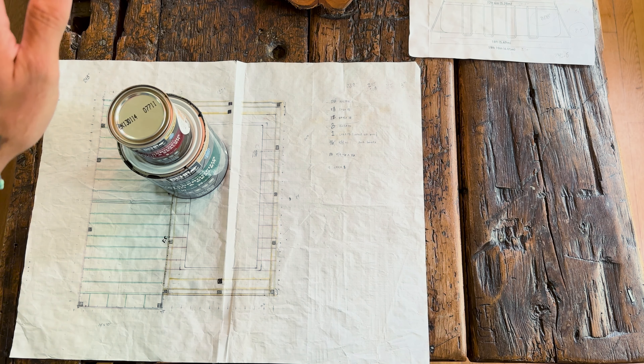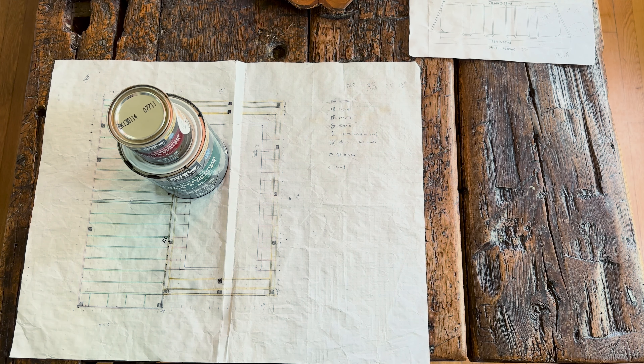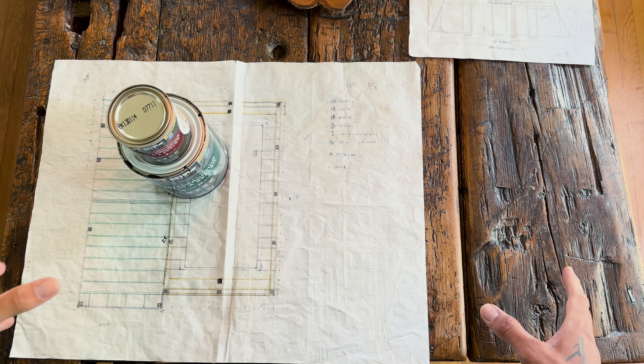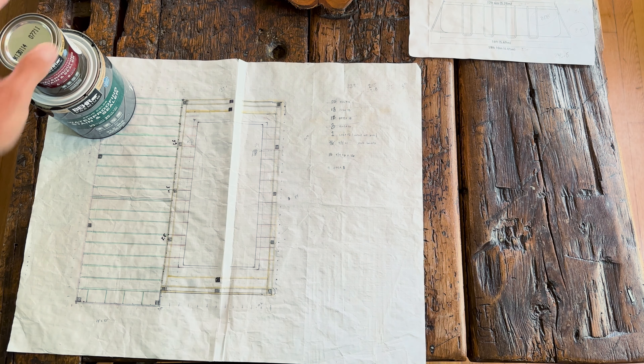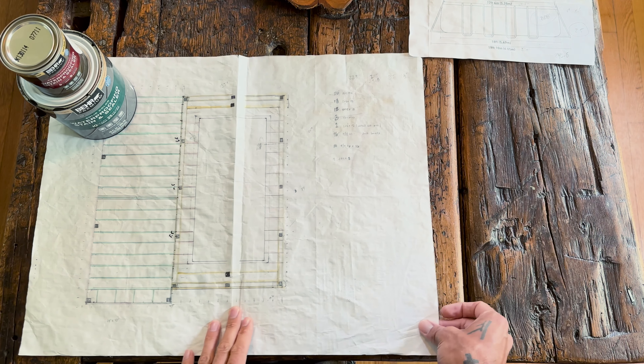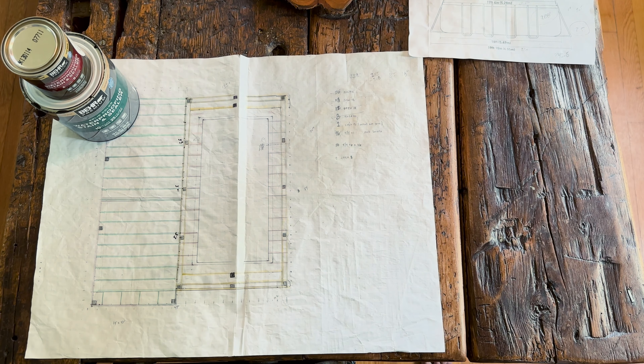If you guys have any other questions as it relates to design, feel free to shout those out and put them in the comments. I can try to take photos or video of various aspects of the pool with more detail. I'm sorry I don't have better blueprints — this is just kind of the process. We changed a lot of things on the fly as we were building it. A lot of things just kind of built as we went, but this is more or less the documents that we have.